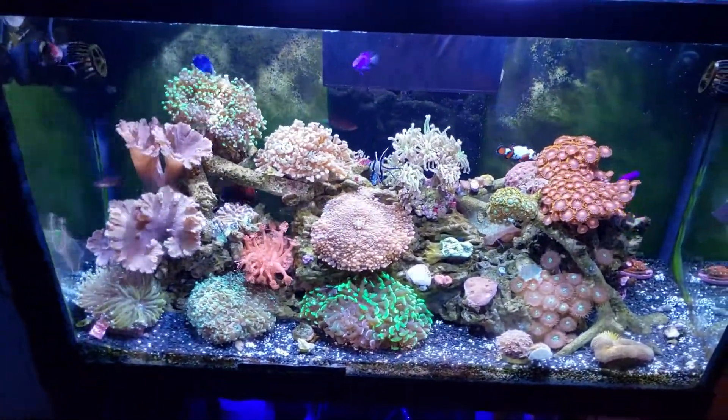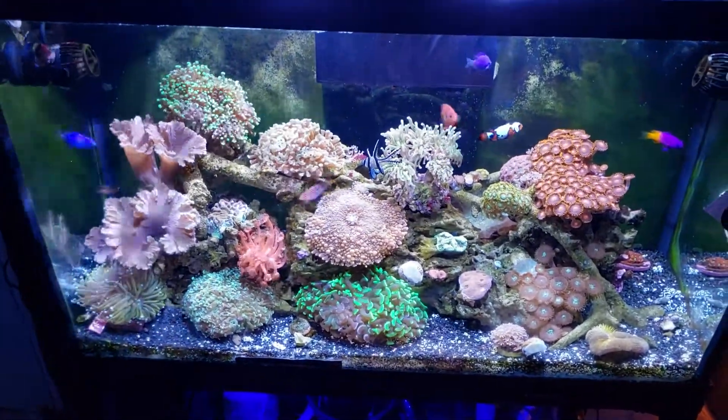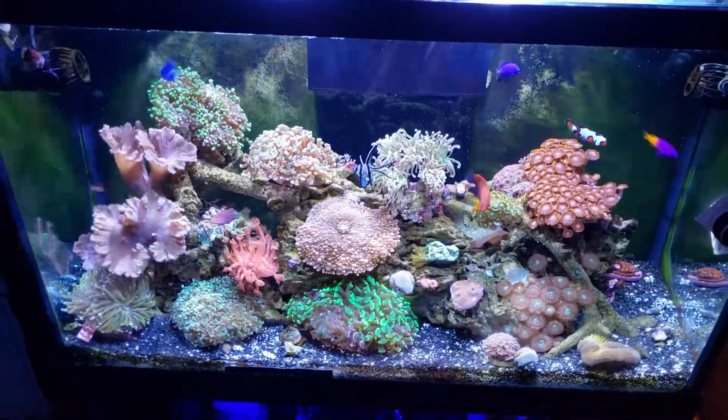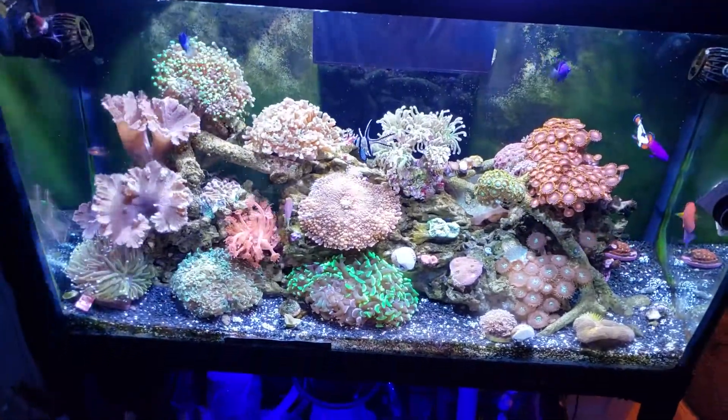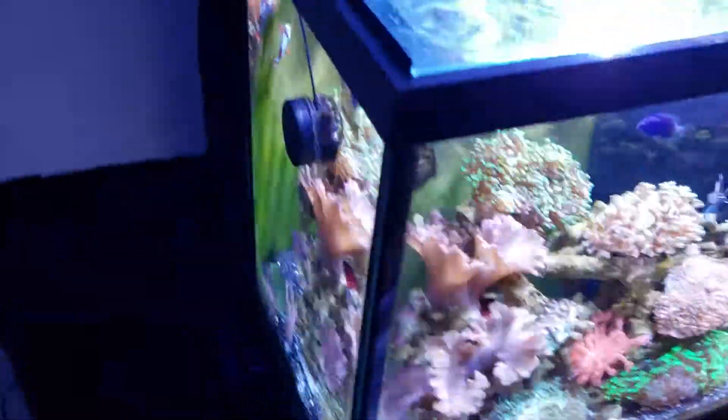It's just a quick update of the 29 gallon. This is the new camera phone so it looks amazing — this is the S9 Plus, not even officially out yet, this is a pre-order. Get a side shot.